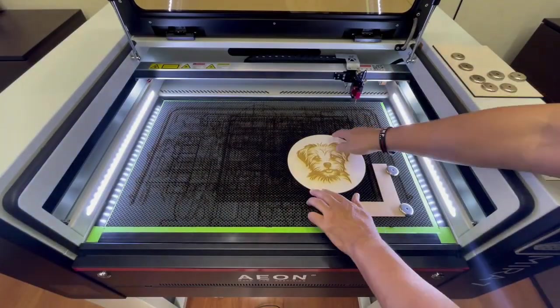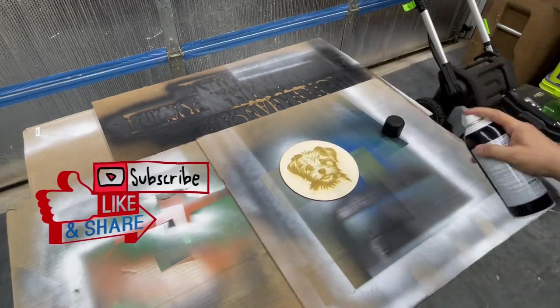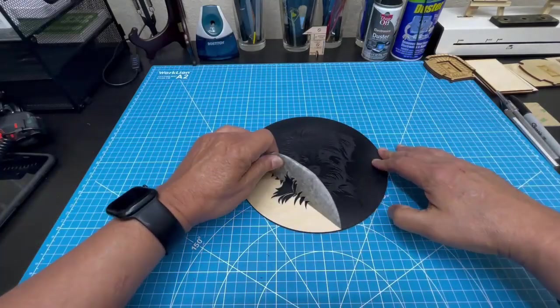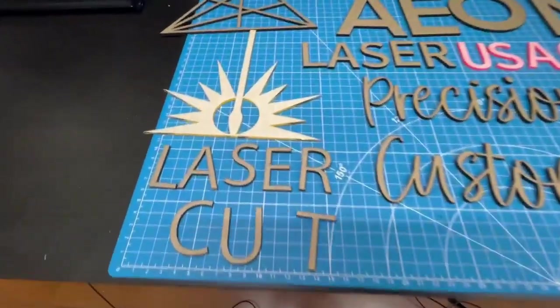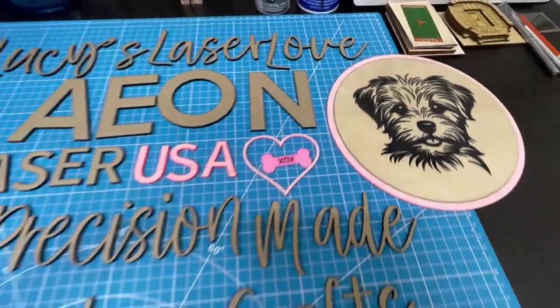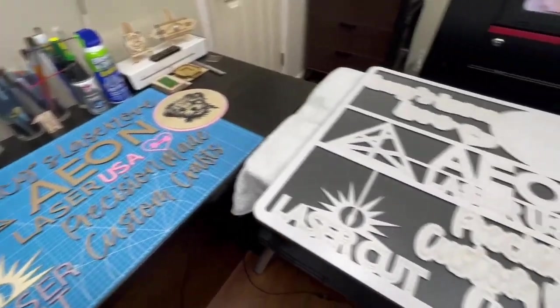When done engraving and cutting, I remove the piece and take it to my garage to give it a few coats of black spray paint. When thoroughly dry, I take it back to my craft room and start to remove the masking. I then separate and organize all the pieces onto a workbench and place the sign adjacent to the pieces to start the sign assembly.